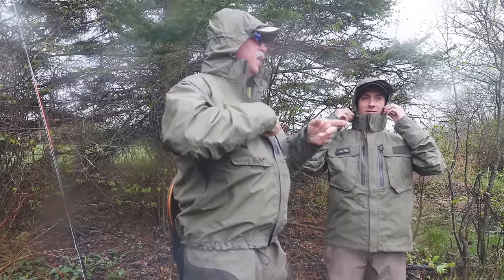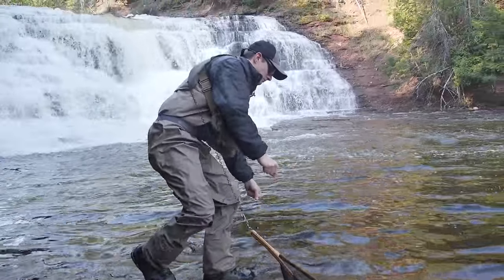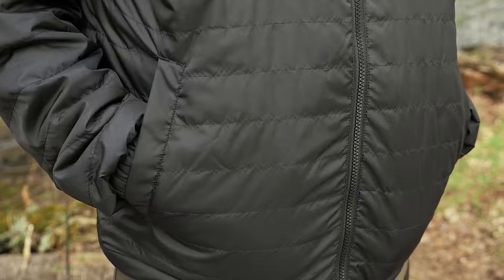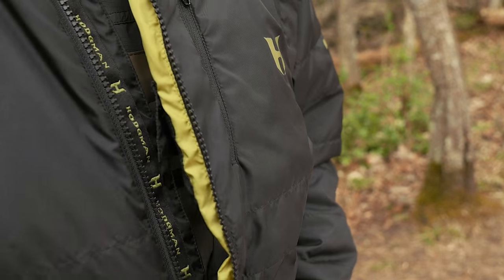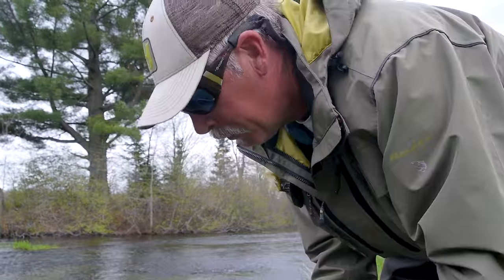The inner jacket is meant to be worn inside your waders. It's got high-water hand warmer pockets so you can put your hands in them while wearing your waders to keep them warm. It also has lower hand warmer pockets, and both jackets have an inner storage pocket for security items. So next time you're at your local pro shop, check out the Asus 3-in-1 Systems Jacket.